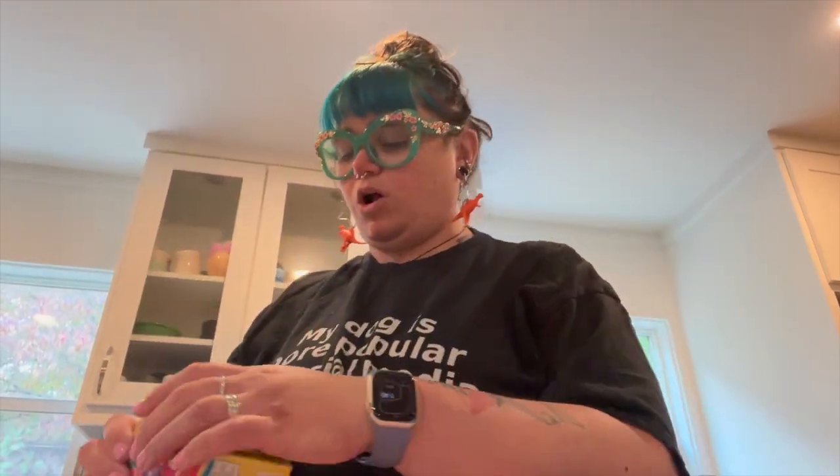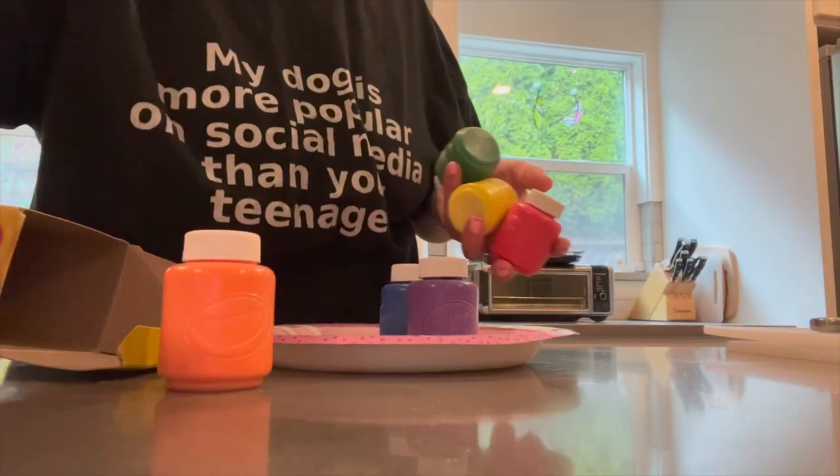To get started, I changed into clothes I don't mind getting paint on, because that's going to happen. I grabbed a paper plate, using this non-toxic Crayola washable finger paint, and I'm going to just pull out the orange — it's the only one I need. I've got the orange paint so you can see it better.